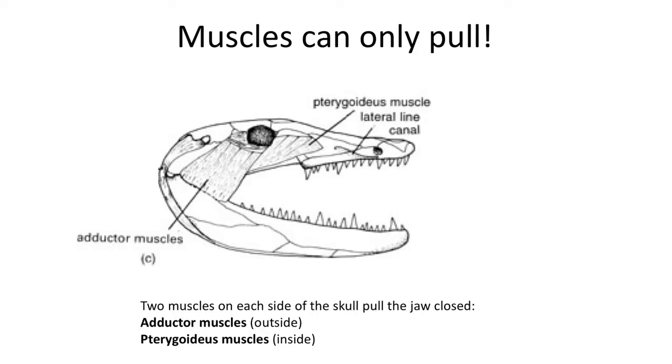The bony fish had two muscles that closed the jaw: the adductor muscles, which lay on the outside of the jaw, and the pterygoteous muscles that are on the inside of the jaw. These two sets of muscles acted like a swing and when tensed would snap the jaw closed in the water.